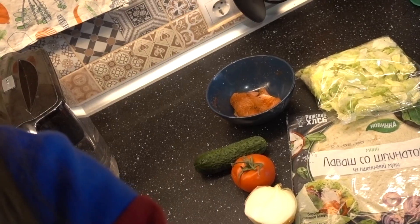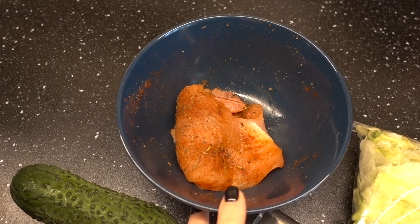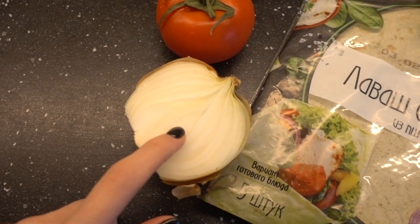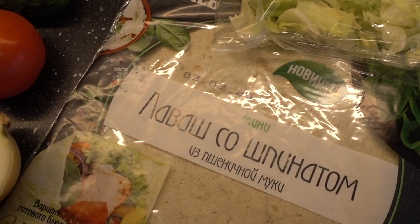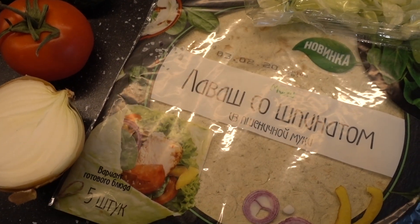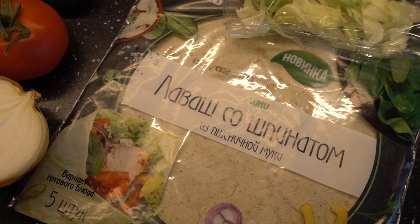Пошло время обеда, и мы будем готовить ролл с курицей, с овощами и с йогуртом. Погнали! Для ролла я буду использовать индейку — она у меня уже замаринованная, — огурец, пинджур, лук, лаваш. Я нашла лаваш со шпинатом, решила попробовать. Обычно я беру тортилью или обычный тоненький лаваш.